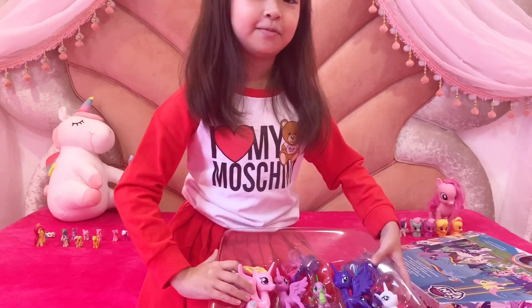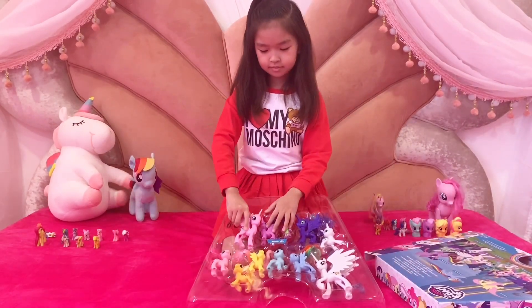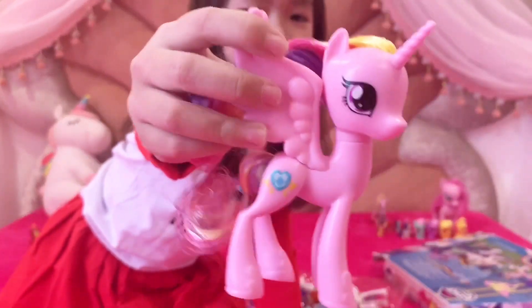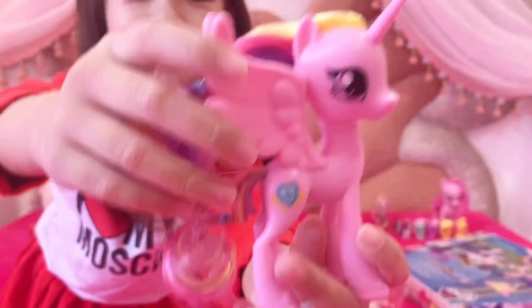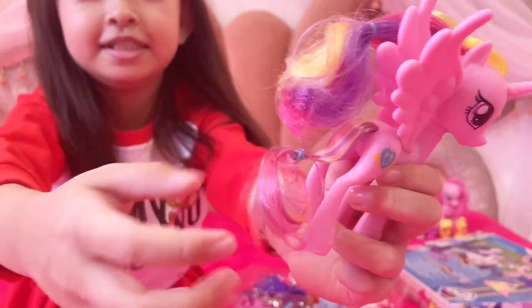So I am going to take one of them out. Here is Princess Cadence. She has a little bit of no paint on here, and here is the hair that has rubber bands, and her tip is so beautiful.